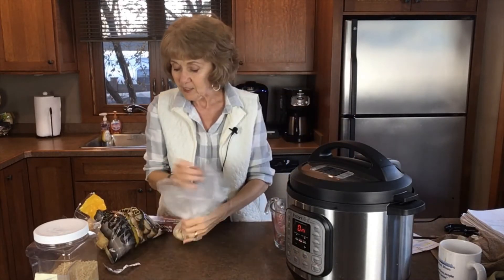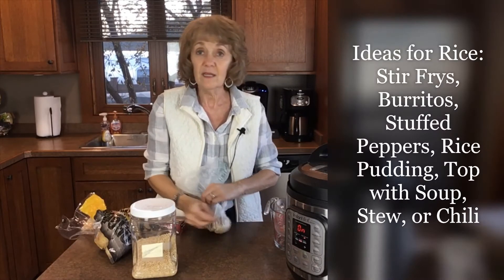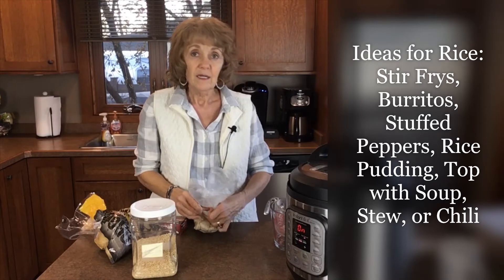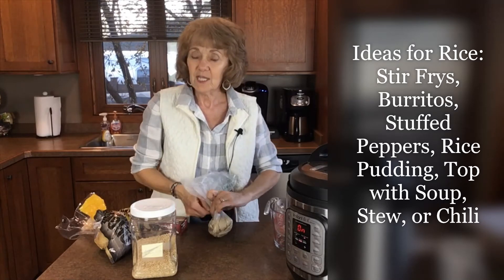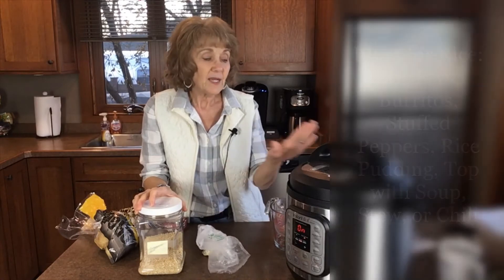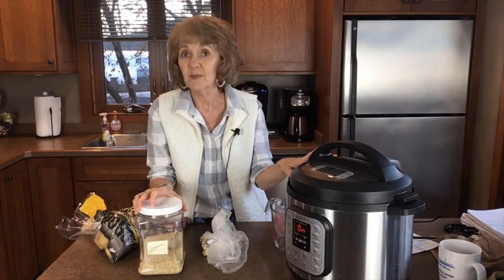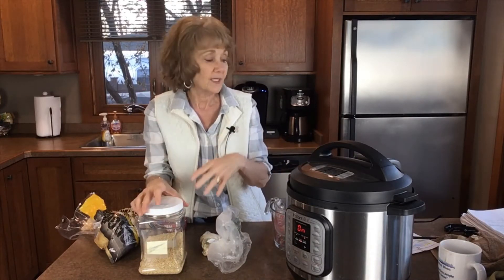Another thing you can batch cook in big quantities is rice. Say you were making stuffed peppers, rice pudding, or stir fries — anything that uses rice — you'd have rice on hand in the fridge. And by the way, with steel cut oats it's more than just oatmeal. There's a good recipe for kale and oats that's a lovely dinner if you'd like to explore that.